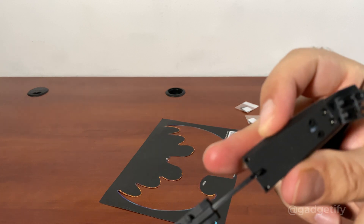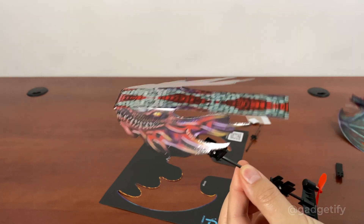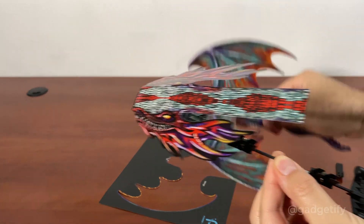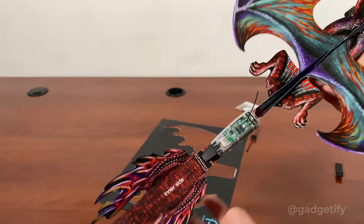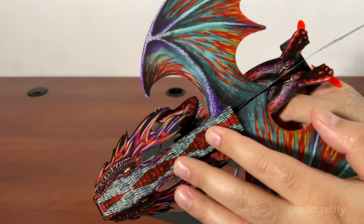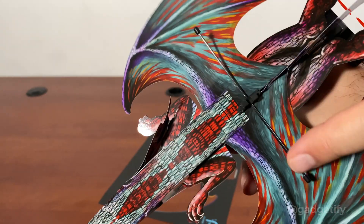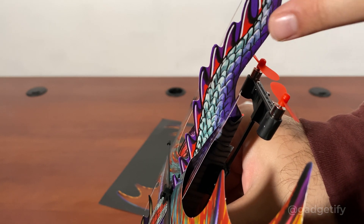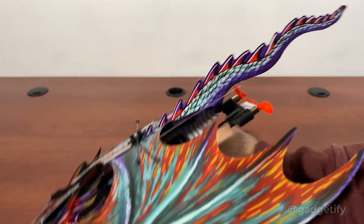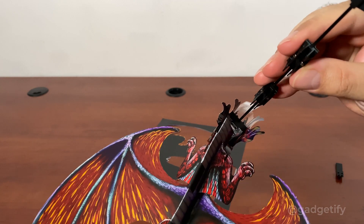Once you remove this cover, you'll see two holes — just screw this in. This is your head and body. Now you have to attach them together using velcro tape to make sure they stay put. Put the head down and you're almost done. It's a little bit loose, so you can use scotch tape to keep it together. Add the crossbar here, add some tape, and that's about it. To charge this, just remove this cover to gain access to the port.